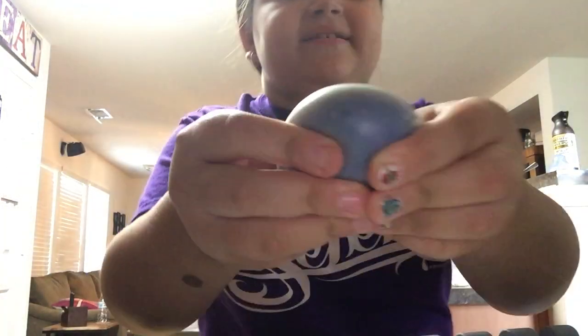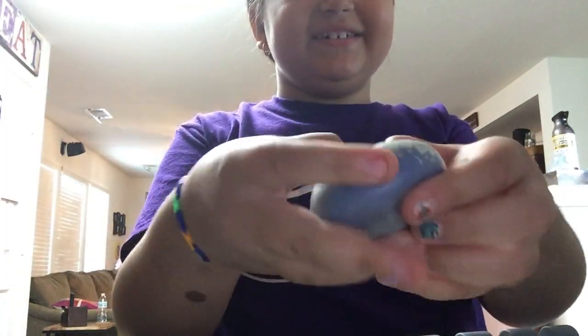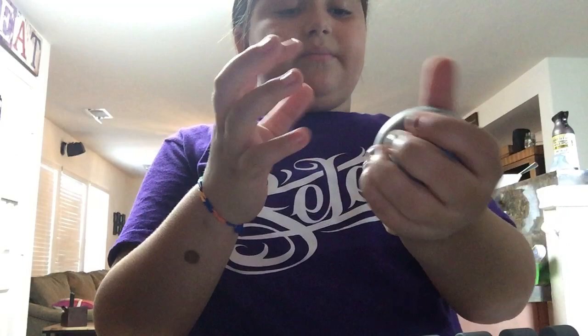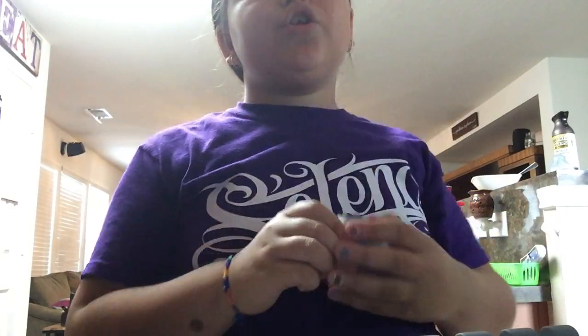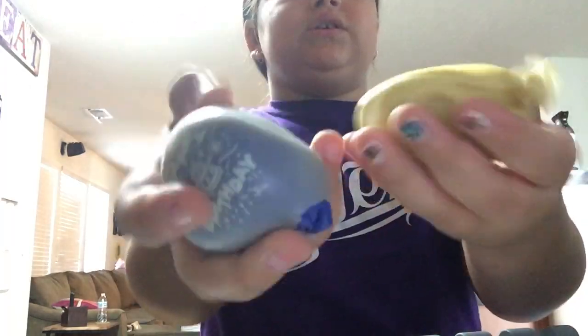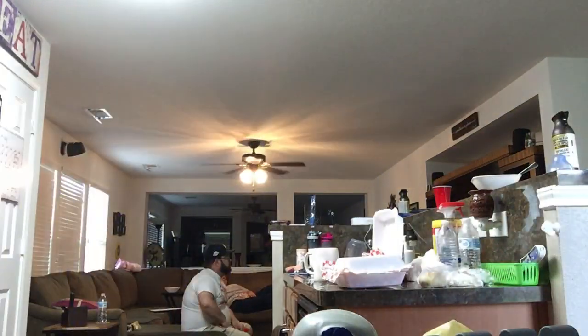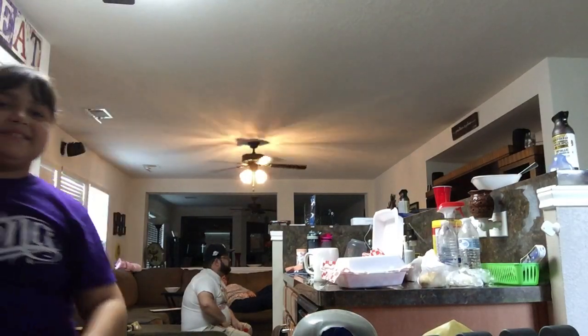Look at my squishies that I made — they're really cool! If you go to my first video, my friend was here and she came to my house because she's my neighbor. We made some squishy balls — this one is mine and this one is mine. She took hers home.